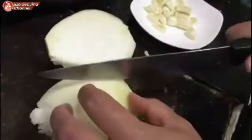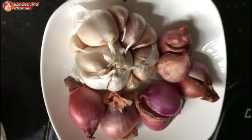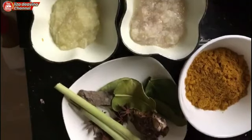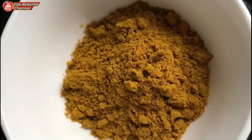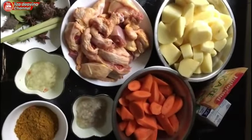1 bawang bombay diiris agak besar sedikit. Bawang merah dan bawang putih dihaluskan. Kita siapkan serai, daun jeruk, lengkuas, kayu manis, dan bunga lawang. Kunyit bubuk. Bahan-bahan sudah siap semua.